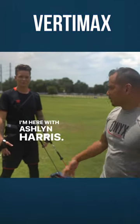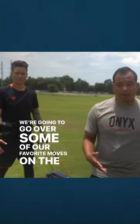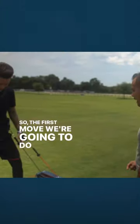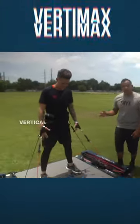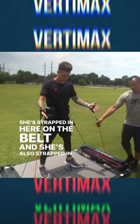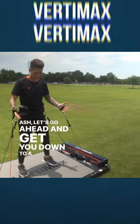Hey everybody, I'm here with Ashlyn Harris. We're gonna go over some of our favorite moves on the VertiMax that are specific to goalkeepers. The first move we're gonna do is a four-way resisted vertical jump. She's strapped in here on the belt and also strapped into the hands. Let's go ahead and get you down to a ready position.